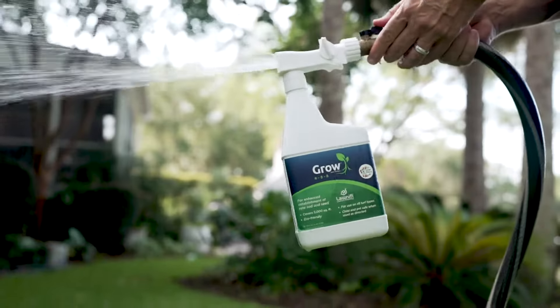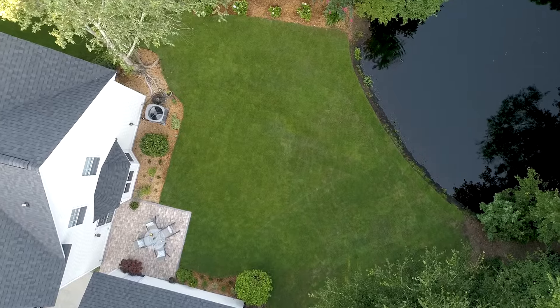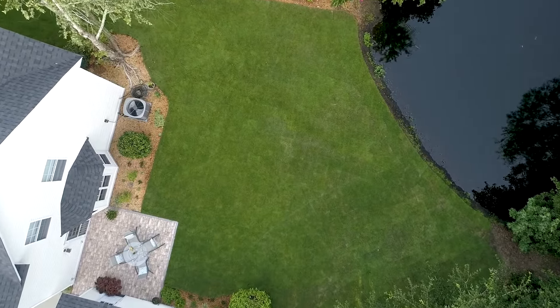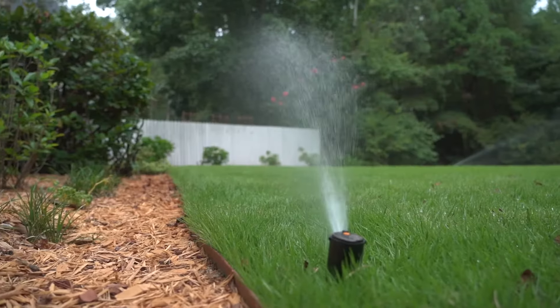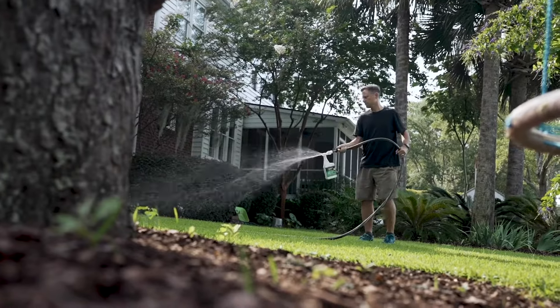A one-quart bottle will cover about 5,000 square feet of lawn or landscape. After installing new sod, plugs, or seed, begin applying half a bottle of Grow on the entire newly planted area. The soil should be moist 3 to 4 inches deep. During one of the waterings between day 2 and day 5 after installation, apply the remainder of the first bottle of Lawnify Grow.